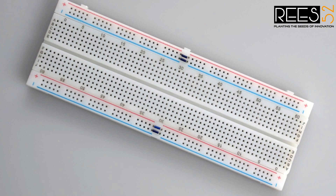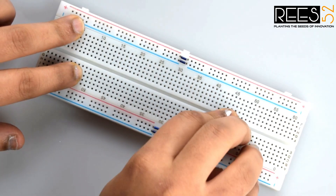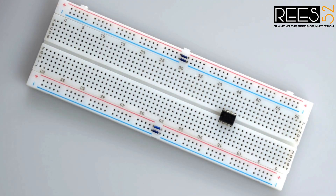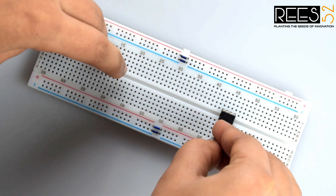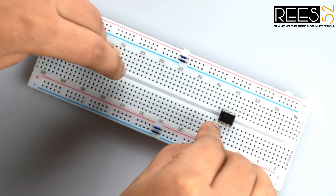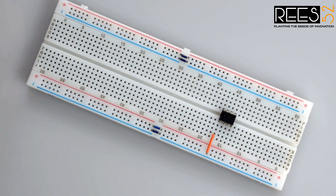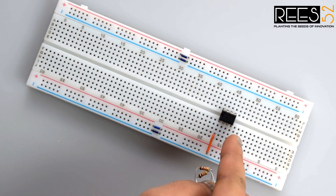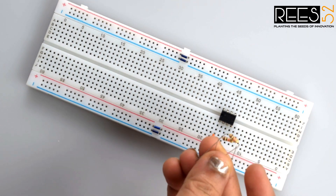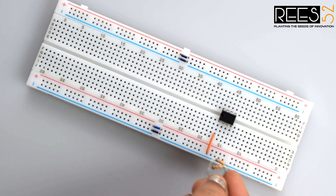So let's get started. First of all, place the 555 timer IC onto the breadboard. Now connect the ground pin — that is the first pin of the 555 timer IC — to the ground rail of the breadboard. Now connect a 10k ohm resistor to pin 3 and pin 4 of the 555 timer IC, and connect the other terminal of each resistor to the positive rail on the breadboard.